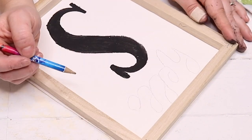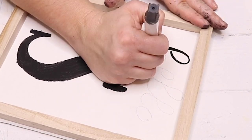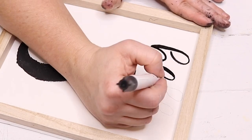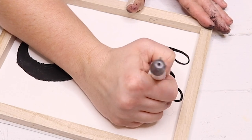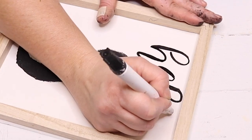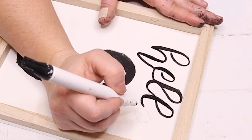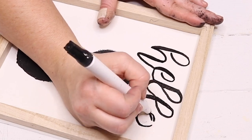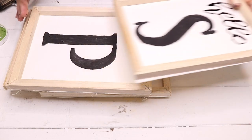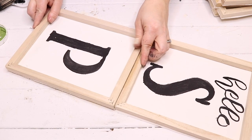I left a little space above my S so I could write the word 'hello' there. I used a pencil to write it out first so I could erase and fix any mistakes until I got it the way I liked it. Then I took a black paint pen and traced over the pencil markings, filling in the lines to make them look a bit thicker, then came back with an eraser to erase the pencil marks.